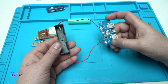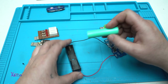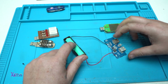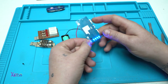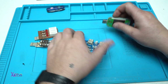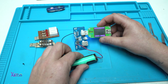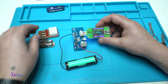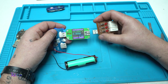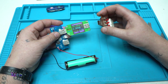Now I've soldered the battery holder for the 18650 battery onto the board. Placing the battery — it's already full. 4 LEDs indicating full battery. Attaching my USB doctor: 5 volts. Hooking up my discharger to see if this module delivers 1 amp and 2 amps of current.